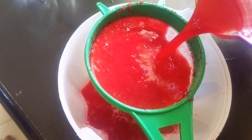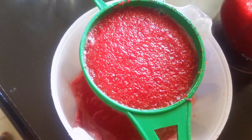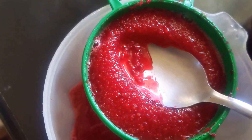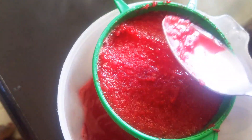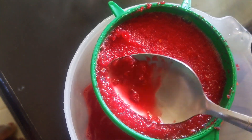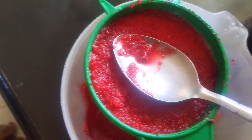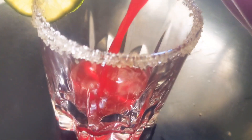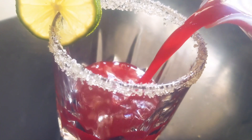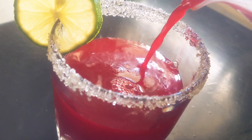I'll repeat the same process. You can see how amazing it looks. I'm going to pour it in my glass. You can chill it or you can just take it the way it is. It's so amazing.